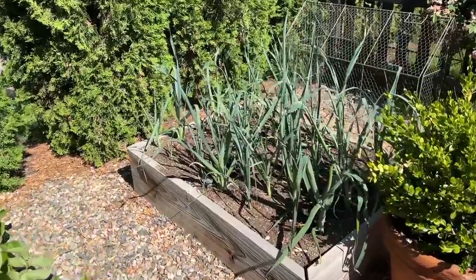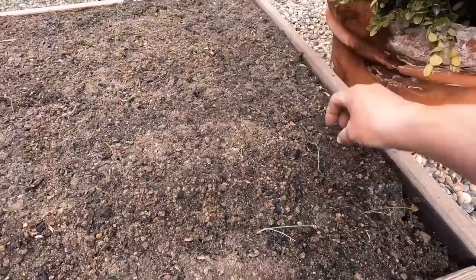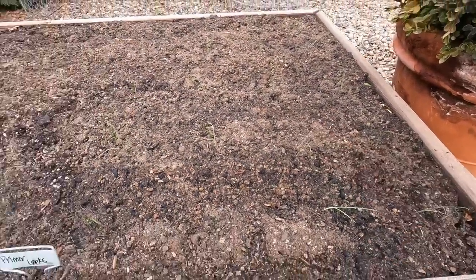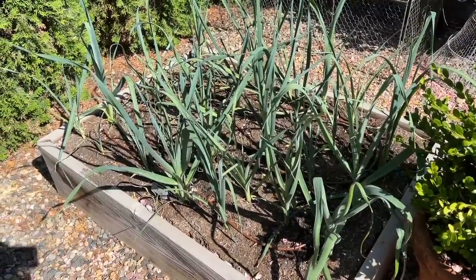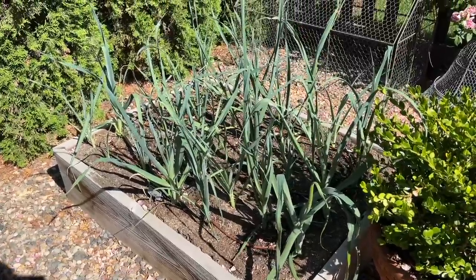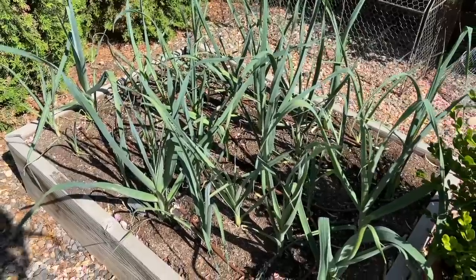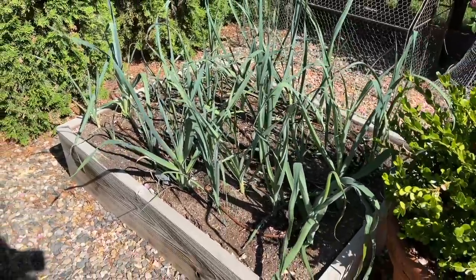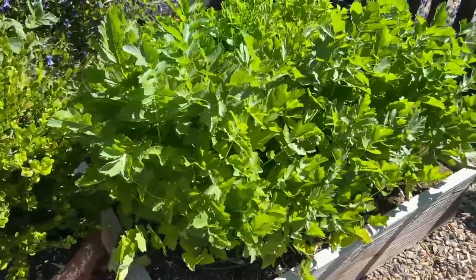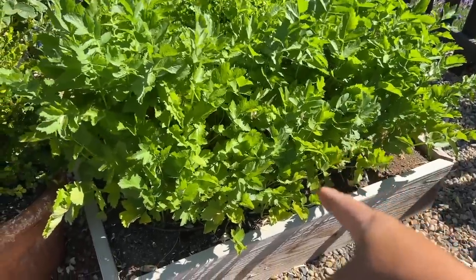In this bed we have leeks — do you remember how little they were when I planted them? They were smaller than recommended when to set them out. Usually they tell you to wait until the stalk is as big as a pencil diameter, but they were tiny and wispy and they looked horrible after I planted them. But you know what — plants are resilient. I have not been mounding up any soil around the base to blanch the bottom — I might do a little bit of that today because we have a while yet till they're ready.